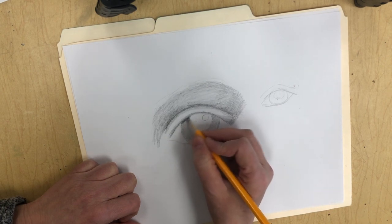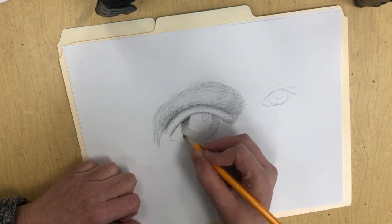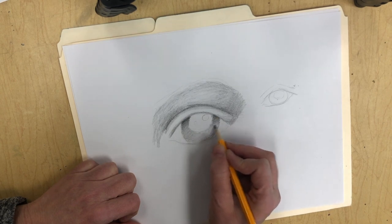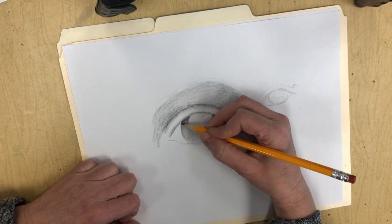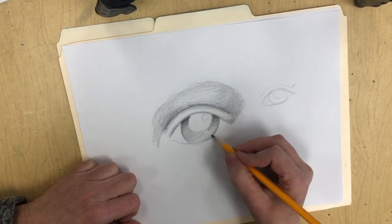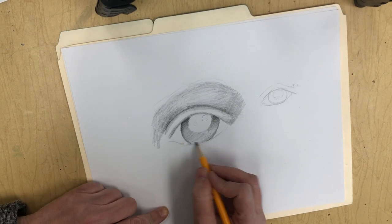Something important to think about is that your eyelid casts a shadow onto your eye, so I'm now shading where the cast shadow would be. This is my darker tone shading into my mid-tone. Most eyes, when you look at the very edge of the colored part, it's a little darker around the edge than in the center. It's not always the case, but it often is, so I typically do a little darker around the edge.